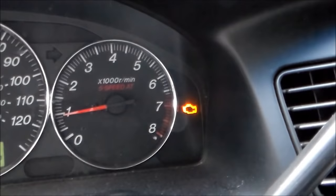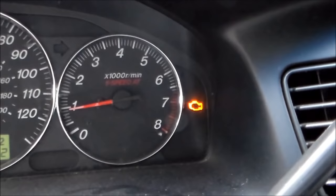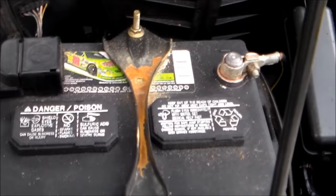Hey guys, this is Tampa Tech. If you ever have a check engine light on your car, there's one way to reset it. It could be that your gas cap was too loose and set off a sensor. I actually took my car to AutoZone — they tested it and said it could be air in my gas tank because the gas cap wasn't on tight enough, or maybe I have a faulty gas cap. So let's go ahead and try to reset it. We're going to go to the engine.